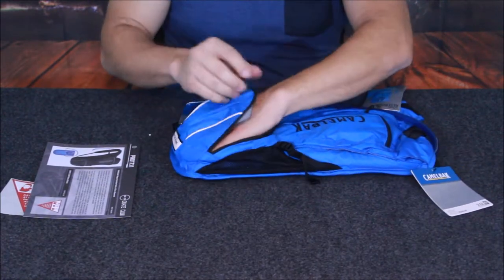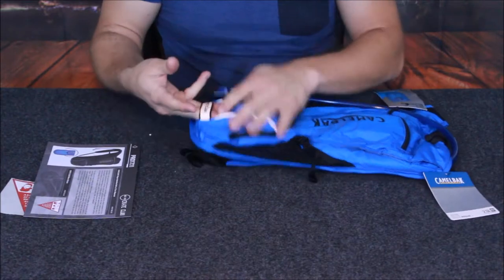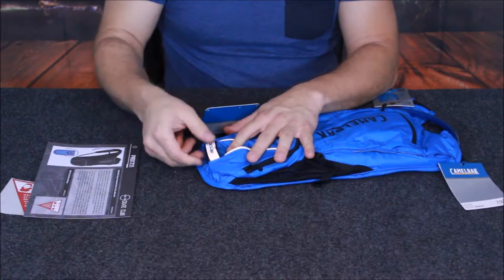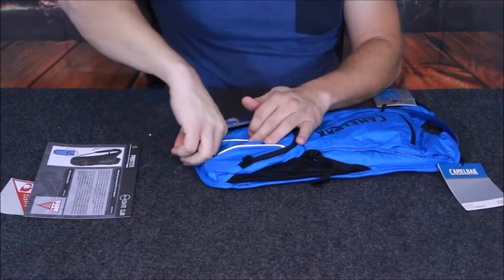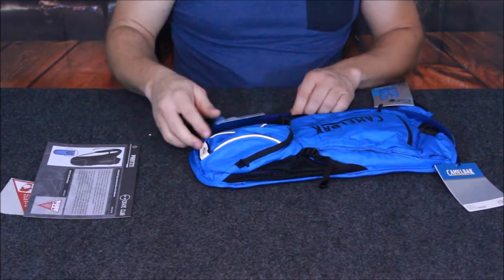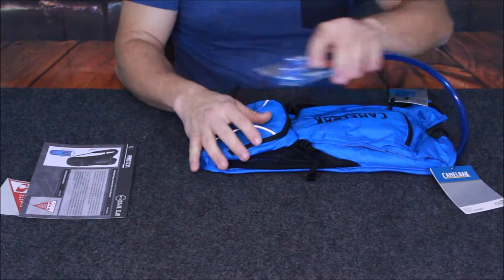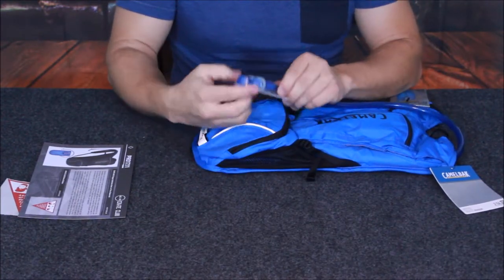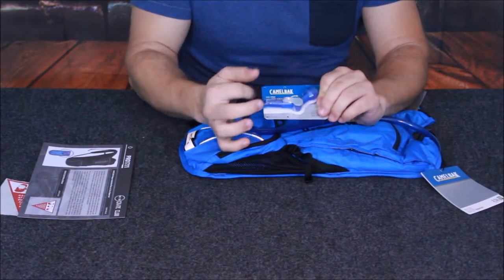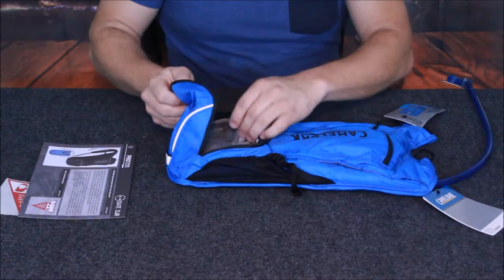Not bad at all. This is pretty reasonable in the design overall. They do have a little advertising tag right here, but that spot could also be used to hook or attach things. And of course there's our hose and mouthpiece for the Camelback — Camelback being the actual brand name — which is part of the bladder reservoir system.